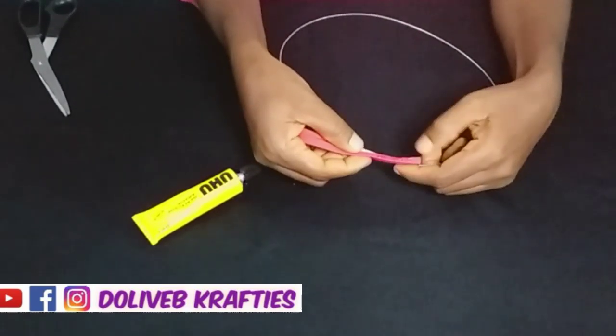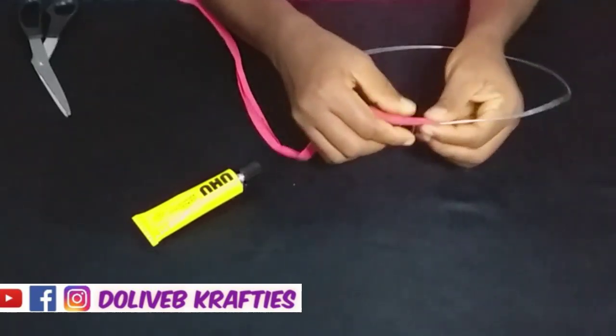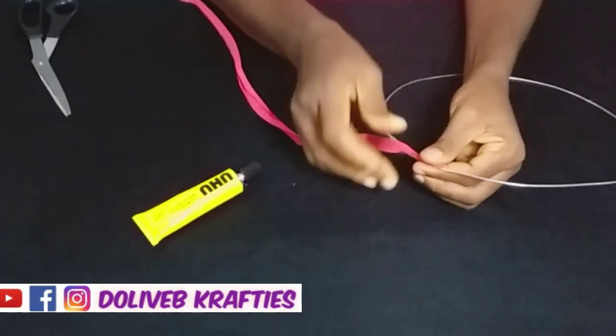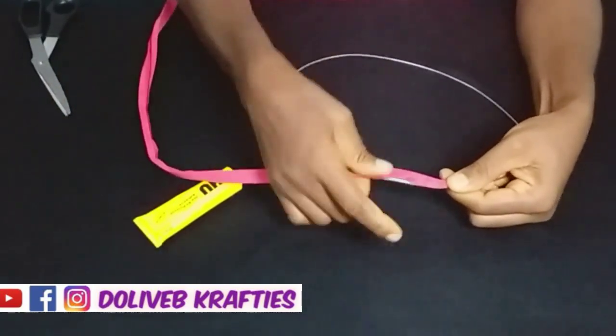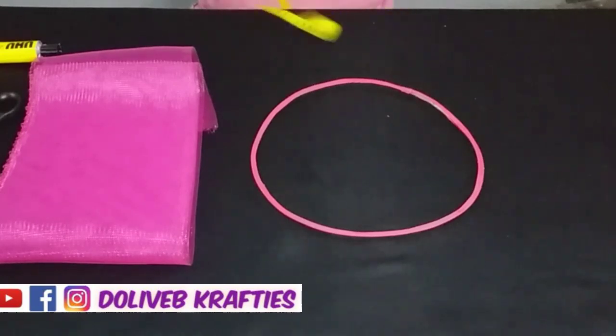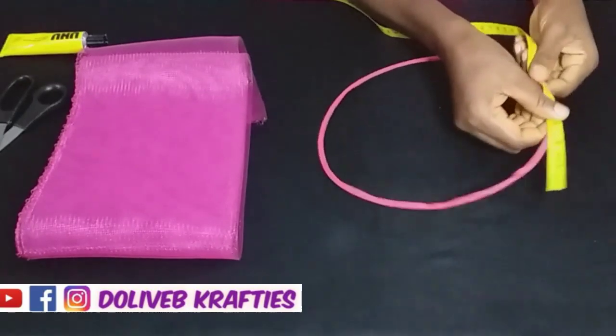Now we'll need to cover the art wire with bias tape using glue. I'll be doing that right now — if you've been following this channel you should be very familiar with this process. Here I've covered the art wire with bias tape using my glue.